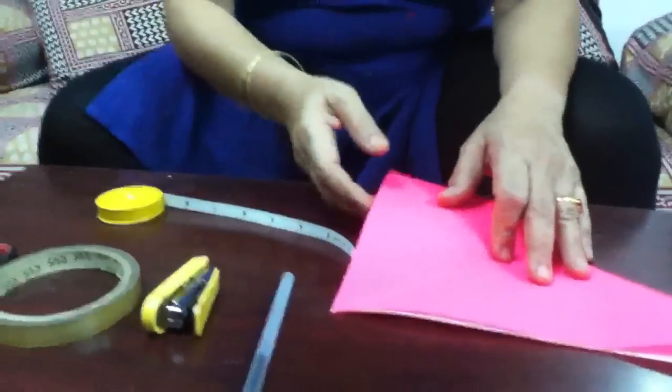It's a lantern. It's a hanging, a nice wall hanging to hang during Diwali. Now the things required for these.